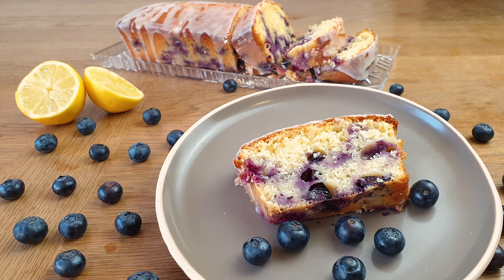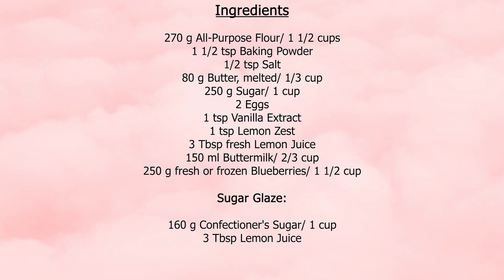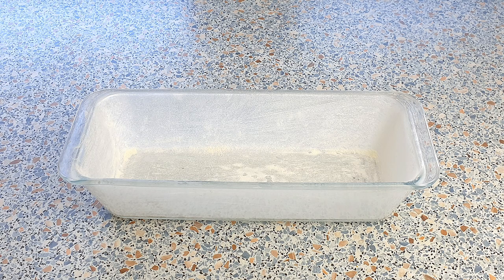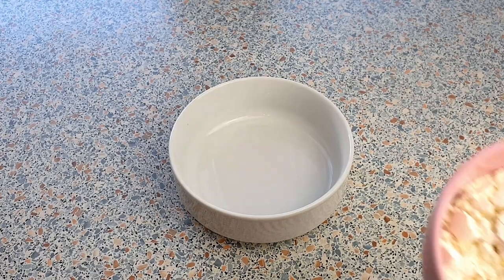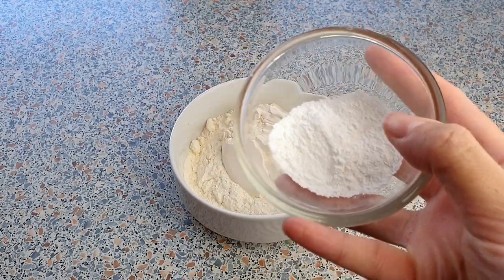So let's get right into it! For this recipe we will be needing the following ingredients — you can find the exact measurements in the description box below. Preheat your oven to 175 degrees Celsius, grease and flour a loaf pan and set this aside. In a medium mixing bowl, add in the 270 grams of all-purpose flour.